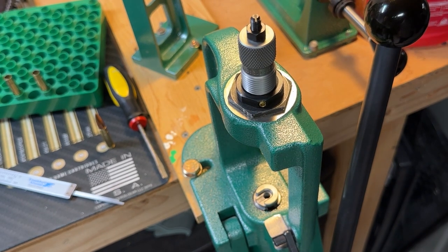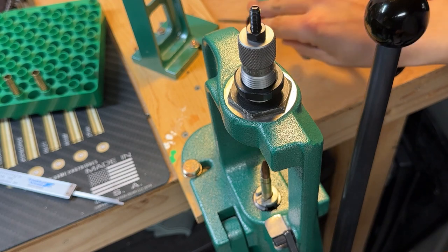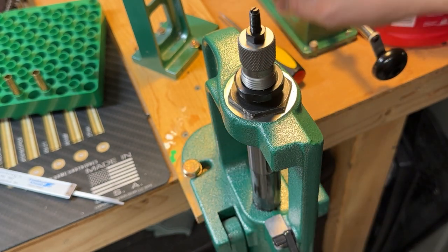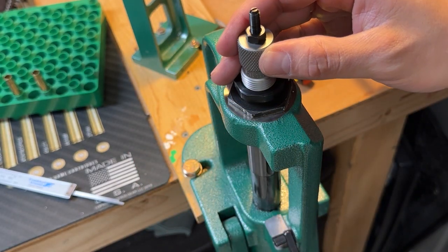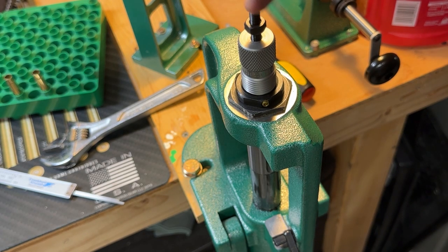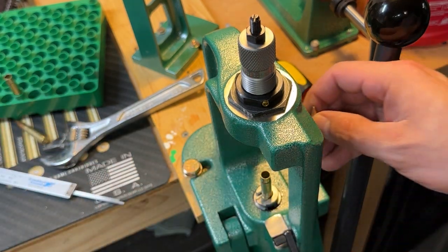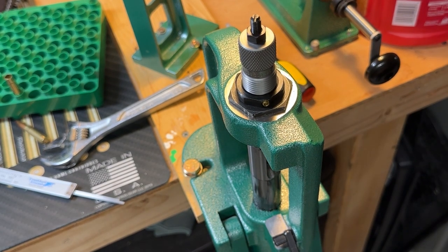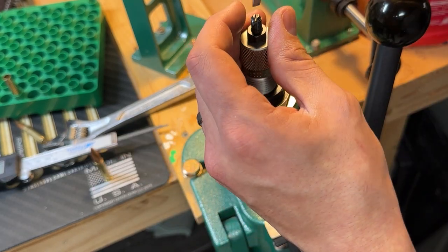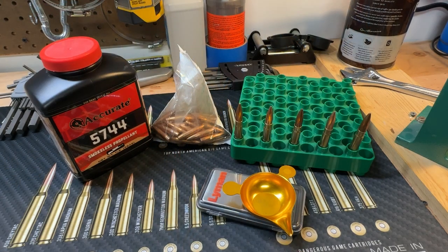The next step is to set our crimp. Loosen your lock ring on your die and back the seating pin off a few turns. Put your case in your shell holder and run it all the way to the top. Run your die in until you feel pressure on the die — that's the die contacting the neck of the case. Move your ram downwards and give it about a sixteenth of a turn, then lock your ring in. Turn your seating pin until you feel it contact the bullet, then set your locking nut. Take a fresh charged cartridge, set a bullet in there, run it up — this should be 2.251 to 2.252 inches. I'm measuring 2.251 — that'll do it.